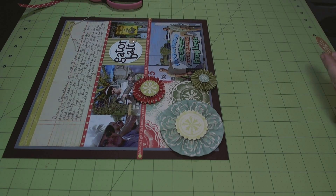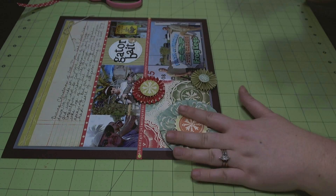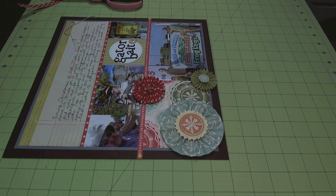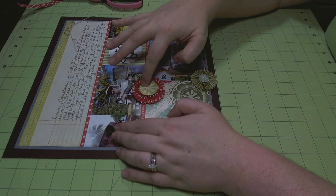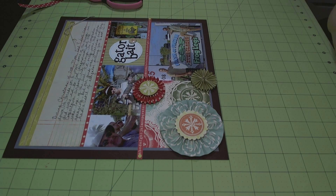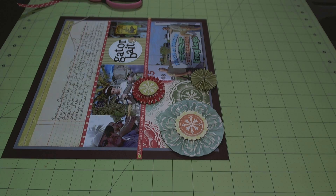I'm actually going to use hot glue to adhere them to the tops of the flowers to sandwich the rosette in between. This layer just needs regular adhesive because it's not structural — it's just decorative. Then going back with the hot glue and adhering the punched circle to the top of the rosettes. I'm putting hot glue on the back of those circles, adhering everything down and making sure it's stuck. And that's going to be my last element for the page, finishing off my layout.